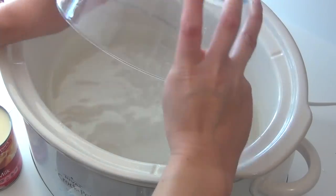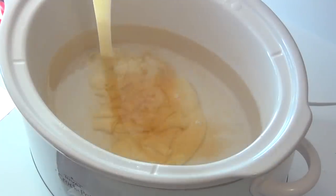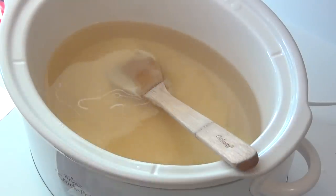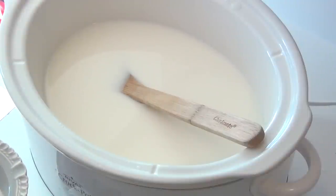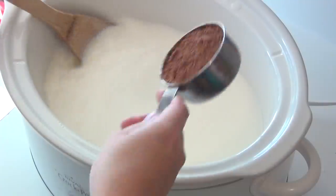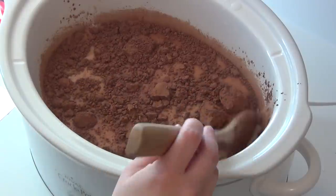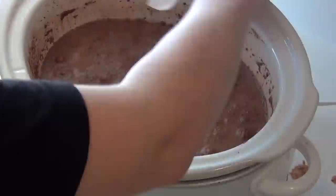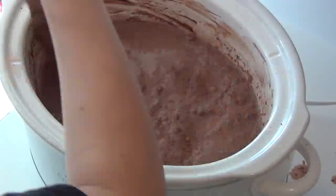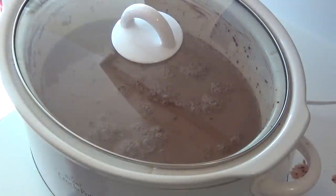Begin by combining your water, milk, and vanilla. Next, add in your salt and cocoa powder, and stir that until it's well combined. Cover it up and switch it on to low and let it sit for four hours.